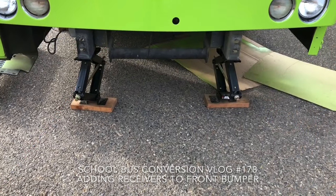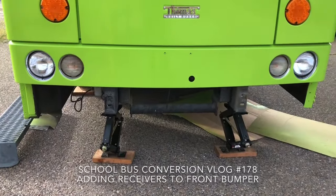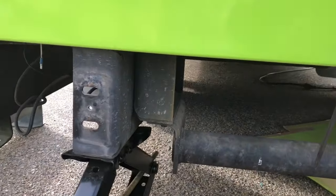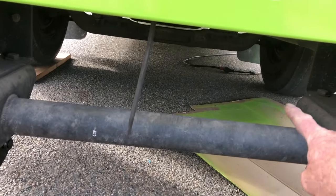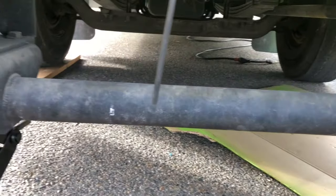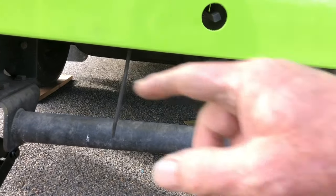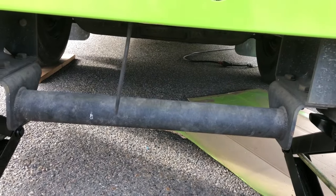What's up YouTube. I'm fixing to paint the bumper — I got it all stripped off — but before I paint it, I'm thinking I should put two receivers in the front of it. That's where it bolts on. It's clear down all the way in there, there's nothing happening in there, so I think I got room to put two receivers on the front of this. That would make it so if I put a bike rack up here it'd be way more stable than just having one in the center. So that's what I'm going to work on this morning.